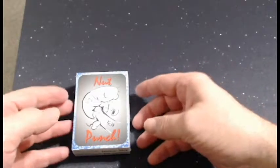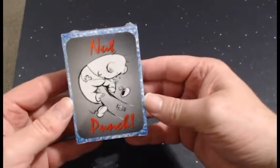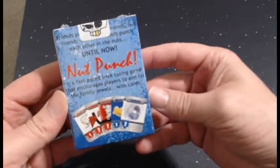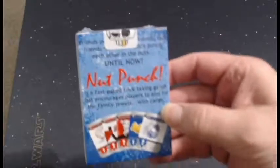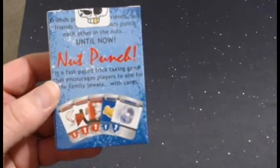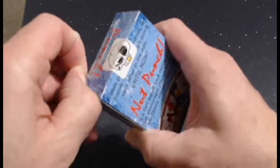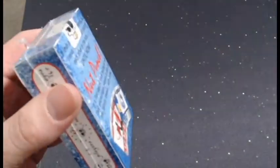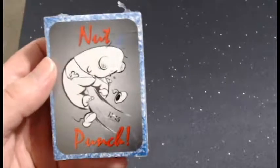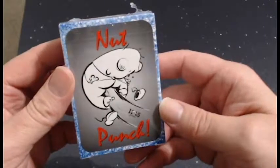Hello everyone, this is Heath Floor with 1x5 Games. We are going to do an unboxing of our new demo deck for Nut Punch, and we're going to take an honest look at this and see what we can do to improve the box, the cards, the game, etc. I really want to get something like this out there so that when we do the Kickstarter again, everyone has a little bit of confidence that we are getting a good product out there for the market and hopefully get the right backing that we need.